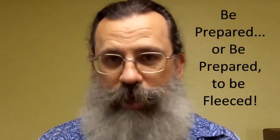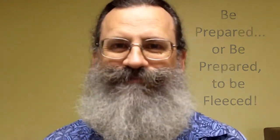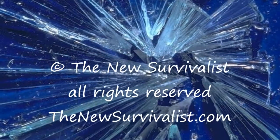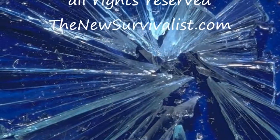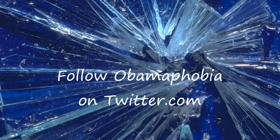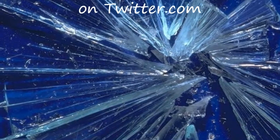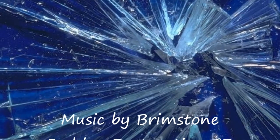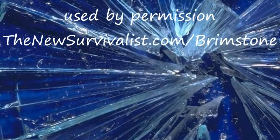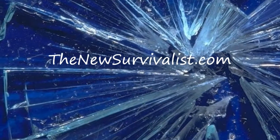This is Survival Doc reminding you: be prepared, or be prepared to be fleeced. The Tribulation is upon us, the revelations come to pass, the seals are being broken — the end is coming fast.